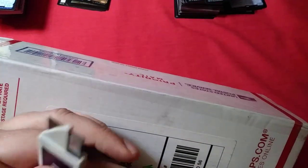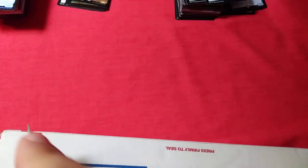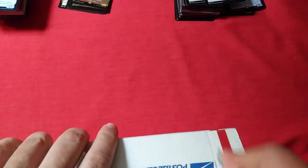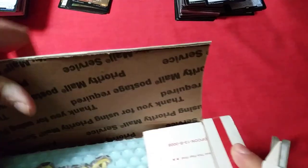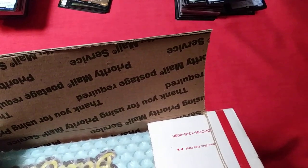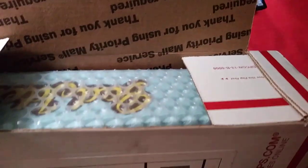Let's see — we can probably just cut a big old gaping hole in the side. Hopefully it hasn't settled down too far. They tape the hell out of it, so I'm just gonna try my best here. Alright — oh, that's interesting. I forgot they were sending it in one of those boxes.